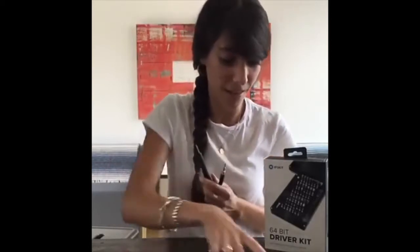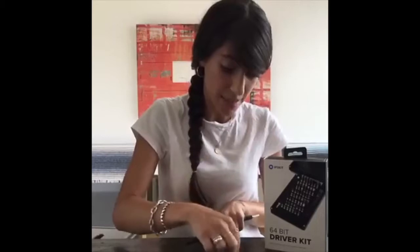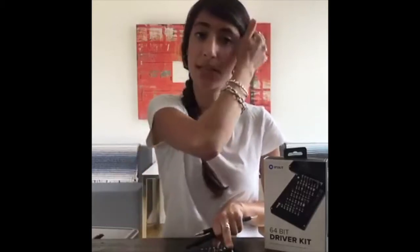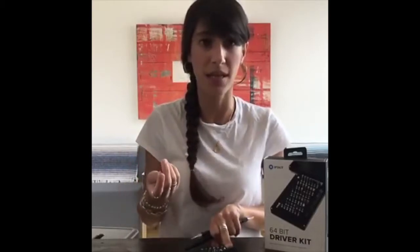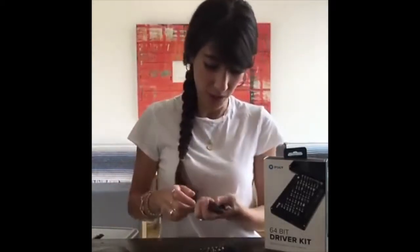Also a really cool bit it comes with is one specifically for ejecting SIM cards. If you have an iPhone, ejecting your SIM card is not easy — you have to find a hairpin or a clothespin, and often that'll scratch up your phone and it's just not the right tool. So it actually comes with a tool specifically just for ejecting your SIM card. They've really thought of everything here, which is really awesome.